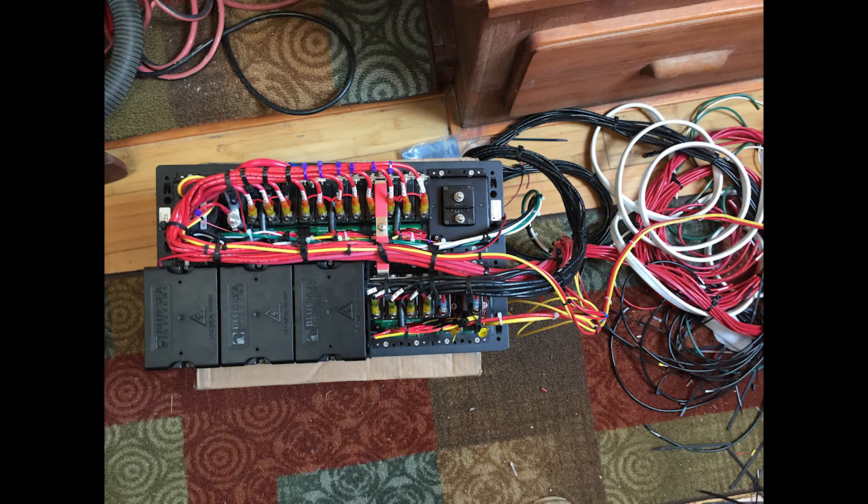Here you see the back of the panel with all the leads wired up — the red for the DC, black for the AC, the neutral wire, the case ground, and the power leads to power up the breaker lights.